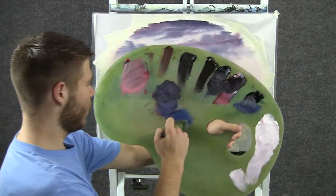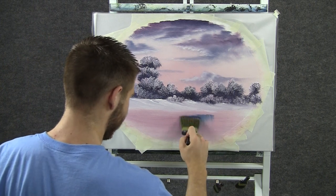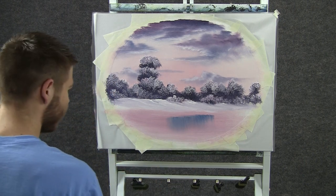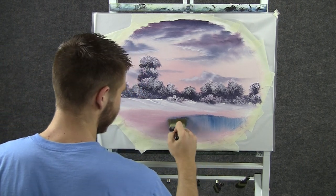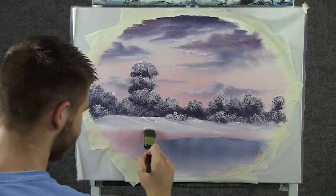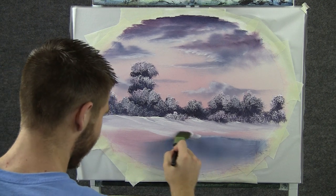Now with a little bit of blue on the 2 inch brush, we can come right here and pull down, create some water, and then go across. Now back to the 1 inch brush, and we can put a little bit of snow right in front of that.